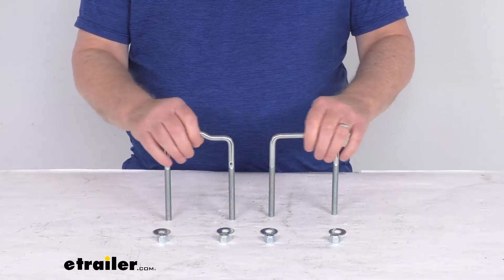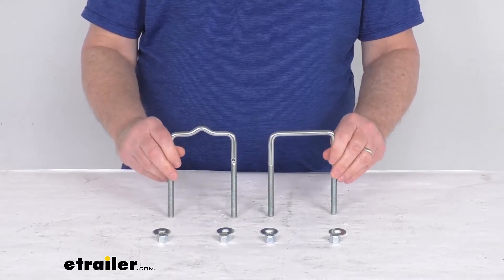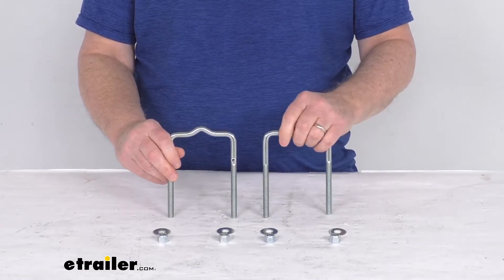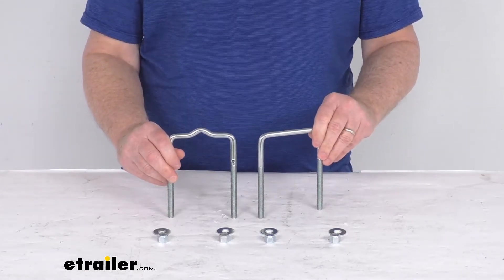These are sturdy zinc plated 16 gauge steel construction. They do have a nice pre-galvanized finish on them which can be primed and then painted to provide even more resistance to corrosion and to even match your trailer's paint finish.